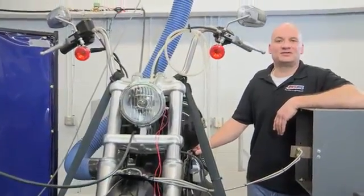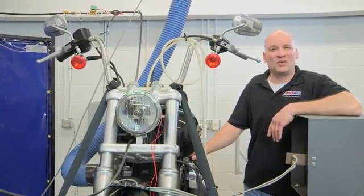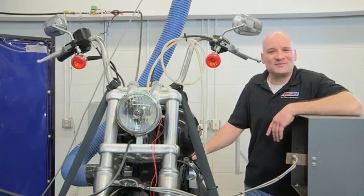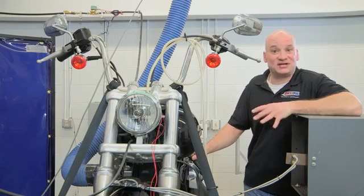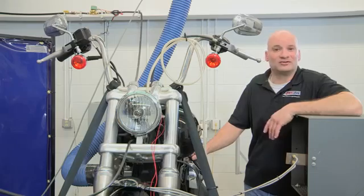Hi, I'm Len Groom, Technical Product Manager for Power Sports at Amsoil. I'm here in our mechanical test facility where we subject this 2012 Harley Street Bob to some of the most extreme heat testing imaginable. We tortured this motorcycle all in an effort to see if or when Amsoil's 20W50 motorcycle oil could fail.